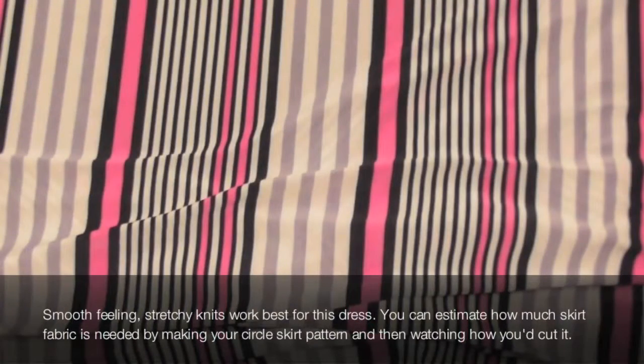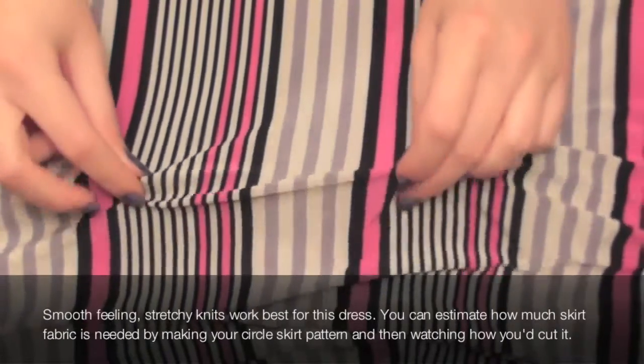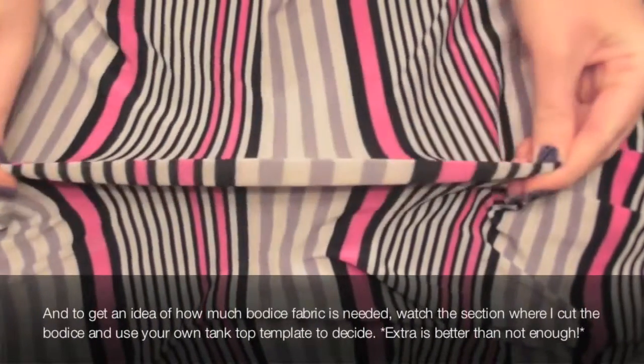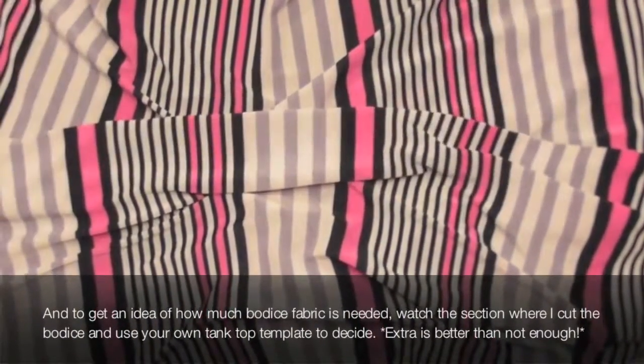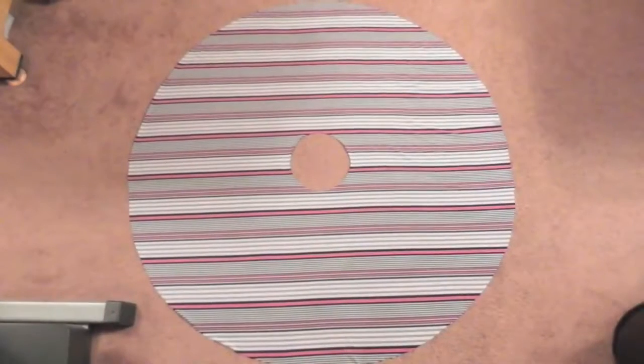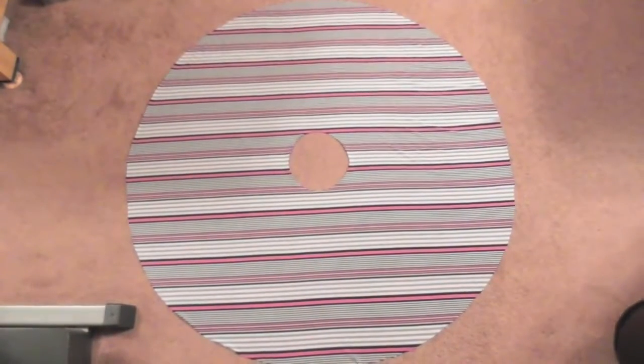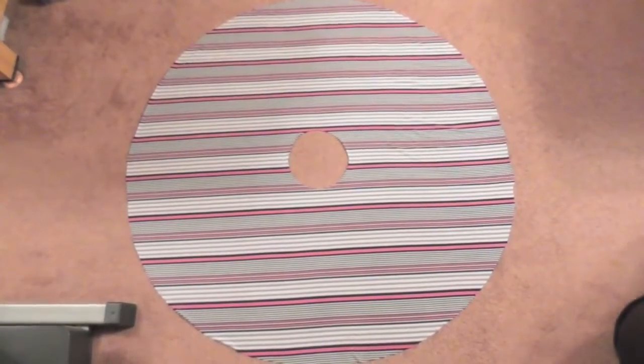We're using stretch knit fabrics for this project, and the amount of fabric really depends on your skirt's length. The great thing about most knit fabrics is that they're usually wide enough to cut a whole circle skirt without any seams, which is what we're doing here. I made a mistake and didn't record cutting out my actual skirt, which is pictured here, so I'm going to show you exactly what to do with another piece of fabric.